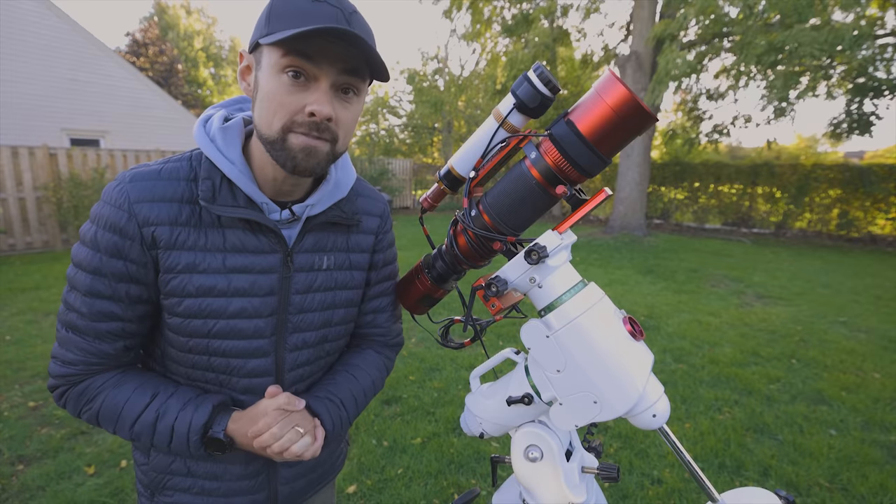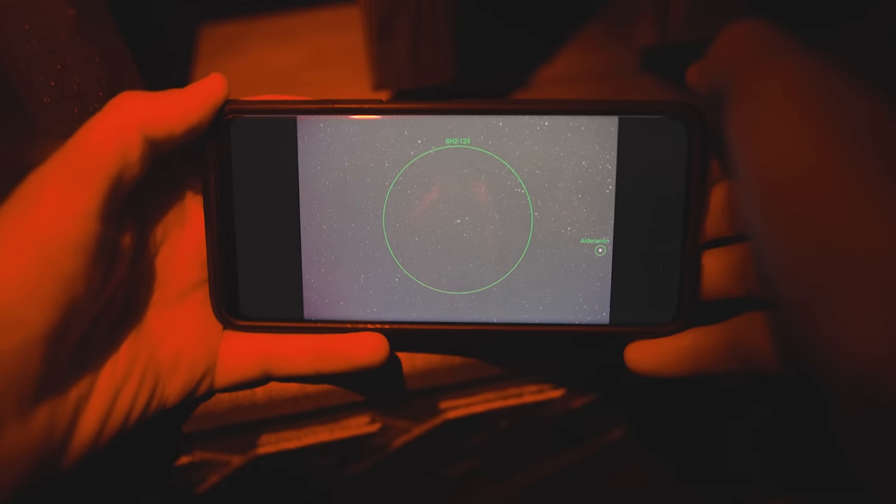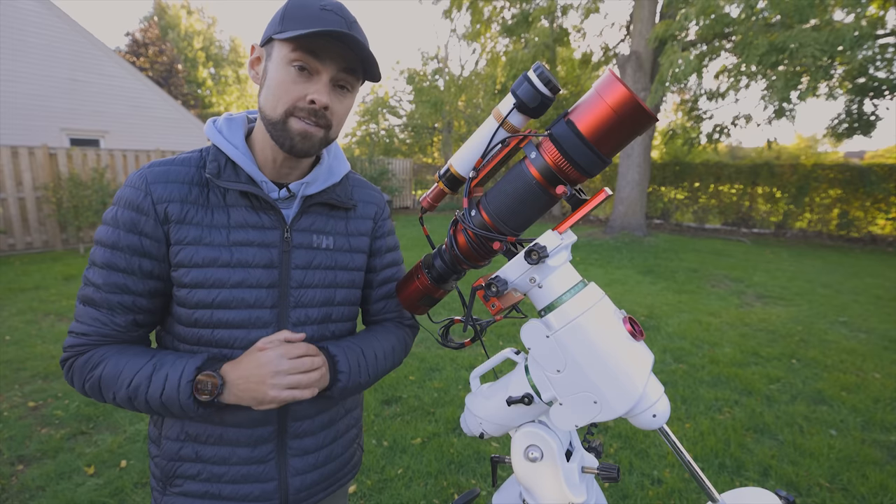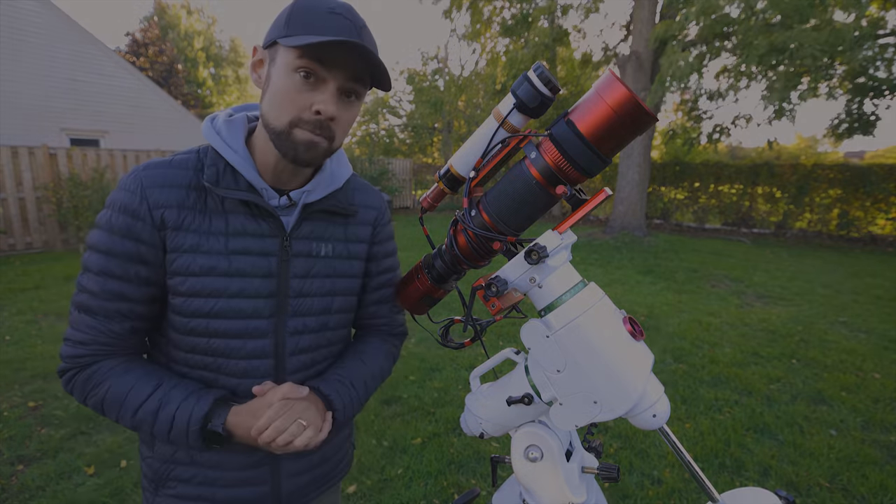Tonight I'm going to photograph the Flying Bat Nebula, a target I've never shot before, using the Cat 71 so you can get a better understanding of how it works and the photos capable with it.